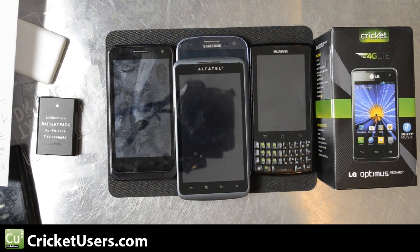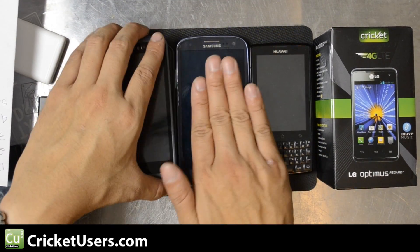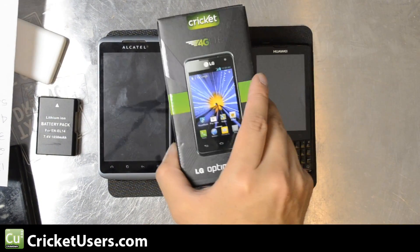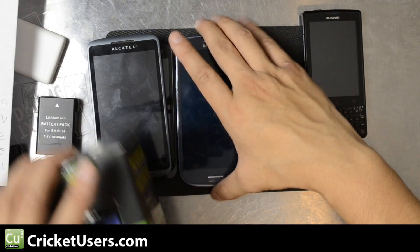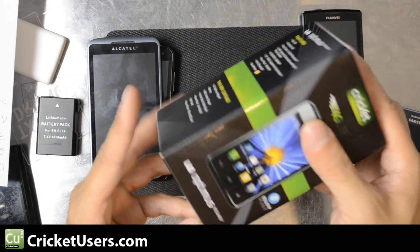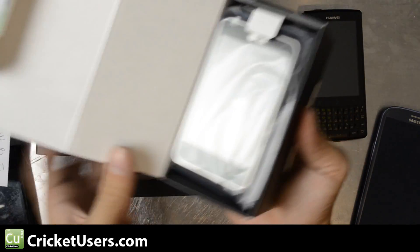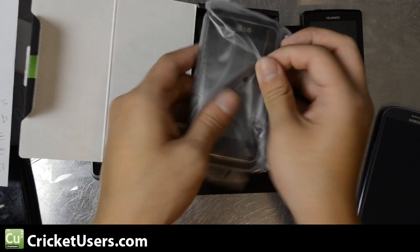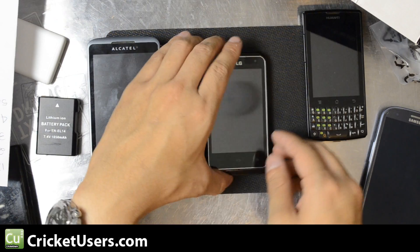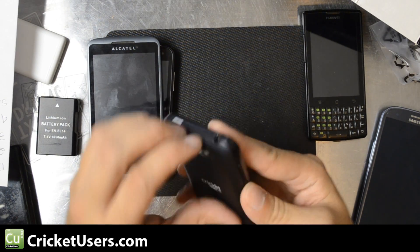Moving right along, here's the V8000, the Alcatel Authority, the S3 (not the Cricket Wireless version), the Huawei Ascend D, and here is the Regard. This phone hasn't been activated yet — we asked them to please not activate it so that we could show you guys on the internet. Here's the phone; it still has the cover on it, so let's go ahead and take this off.